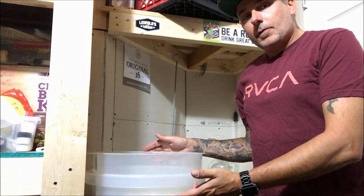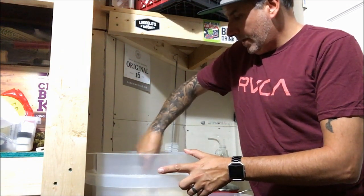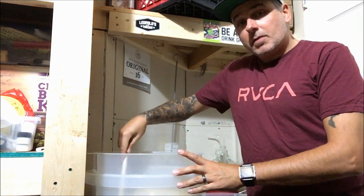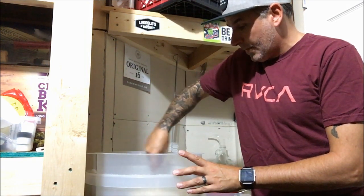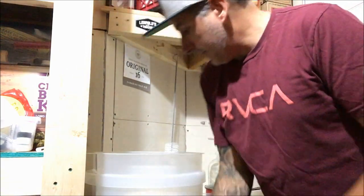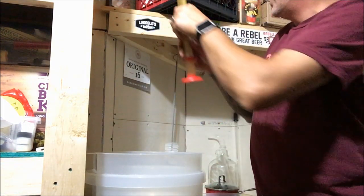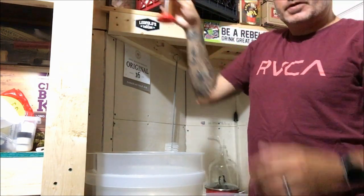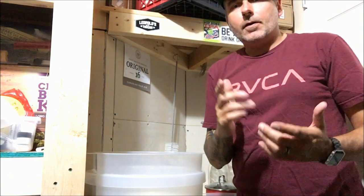I got the fermenter topped up to the 23 liter mark. We're just going to give it a good stir - you want to make sure it's good and stirred up. Then we're going to take a hydrometer reading to see what our starting gravity is so we can calculate how much alcohol is going to be in this. It's smelling amazing. We'll set that aside - it's got to settle down a bit because it gets kind of foamy on the top. We'll let that settle down and I'll tell you in the next part of the video what that reading is going to be.